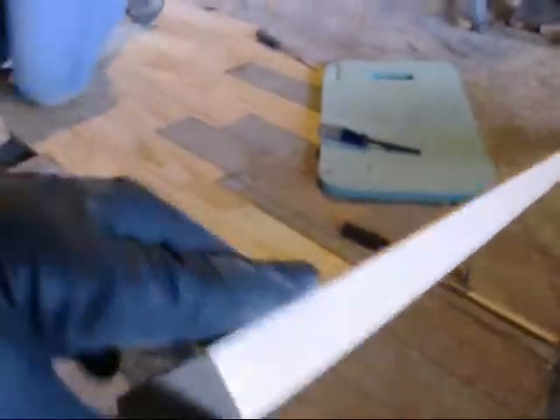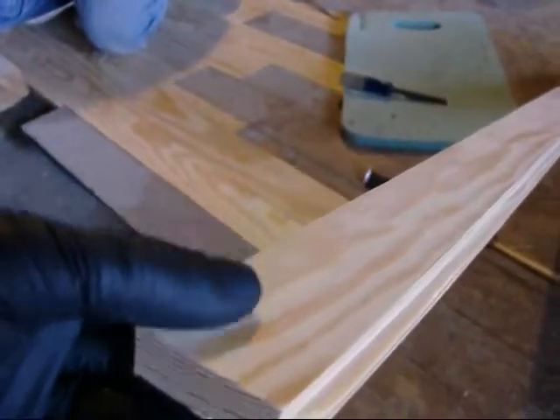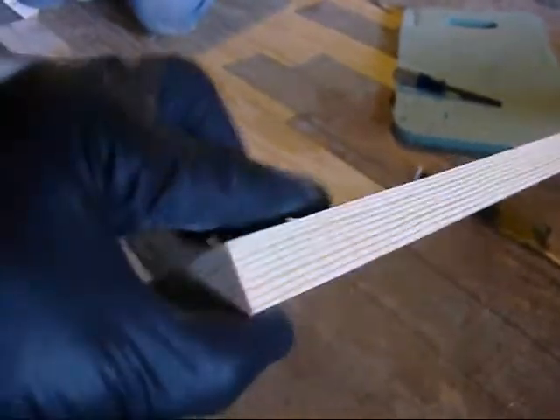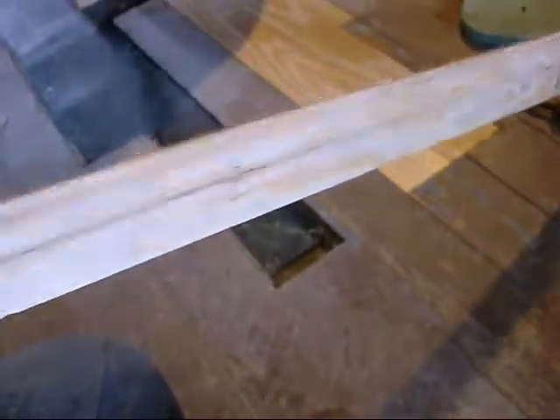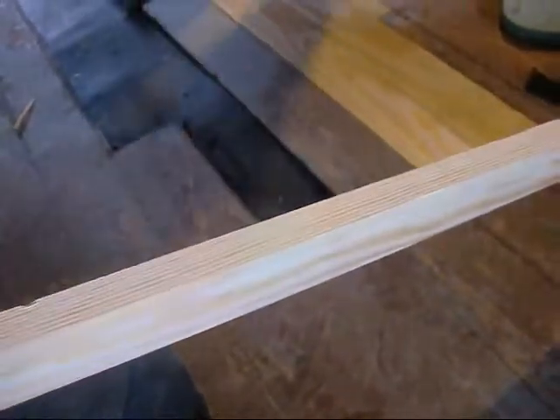What do they call this — southern yellow pine, maybe? I think so, something like that. Yeah, this doesn't grow here. There are no knots in this and the grain is pretty straight. It almost looks like fir, but it's not.